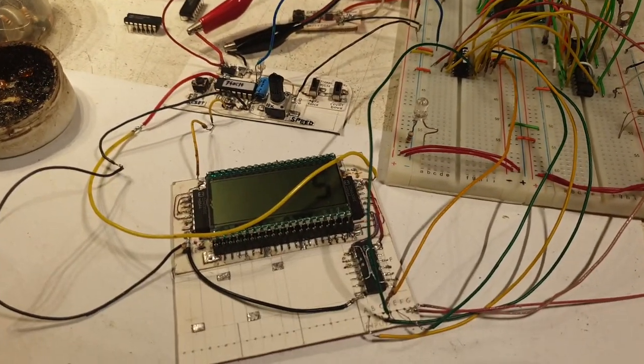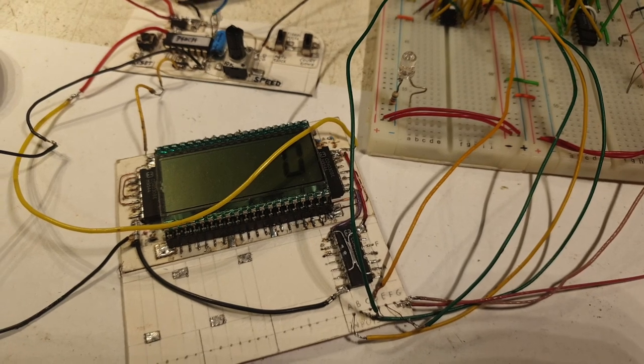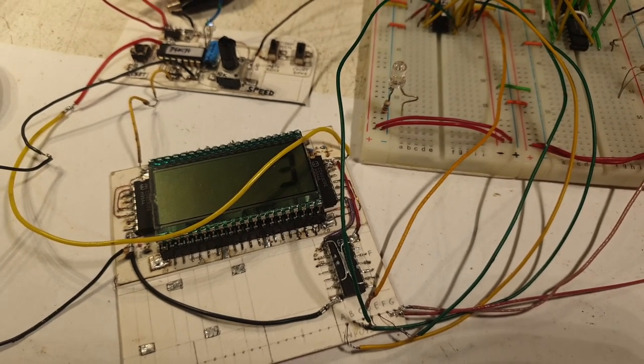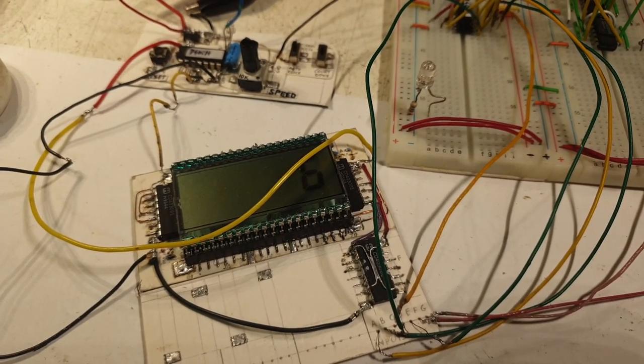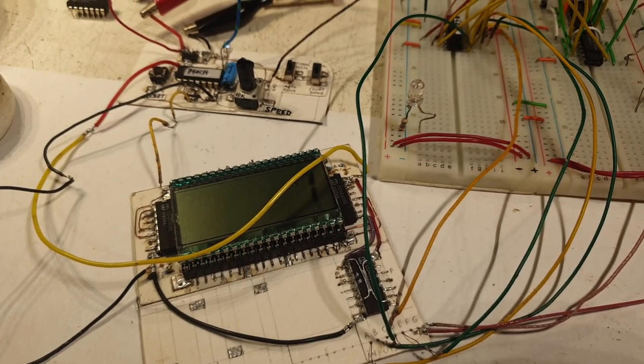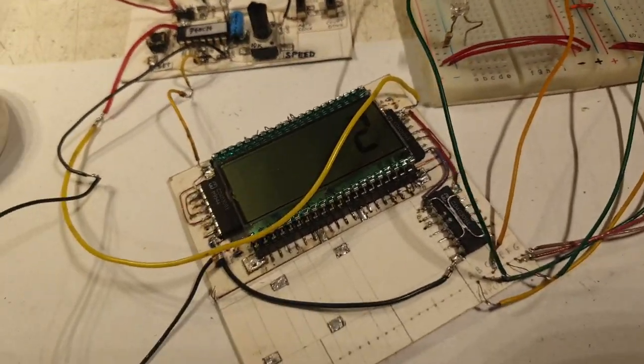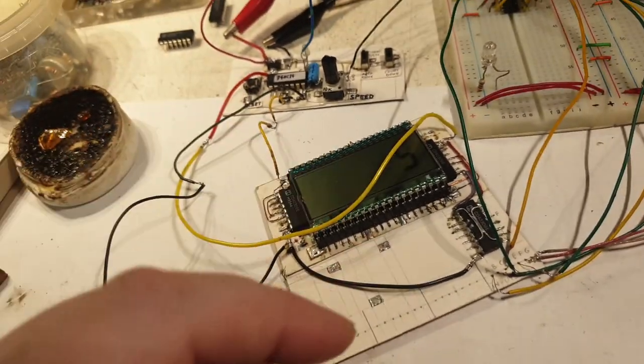This is a small but meaningful progress with the LCD driver. It was a very hard lesson: don't trust every chip out there — trust only those you've actually tested.